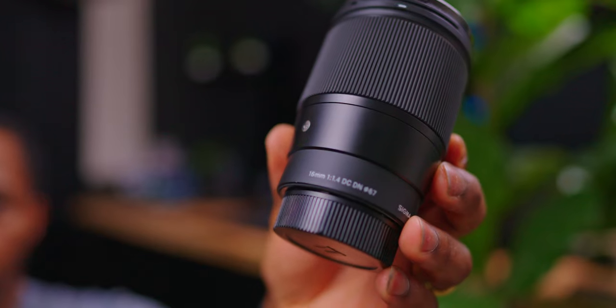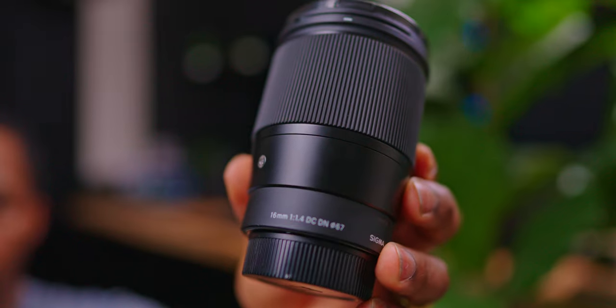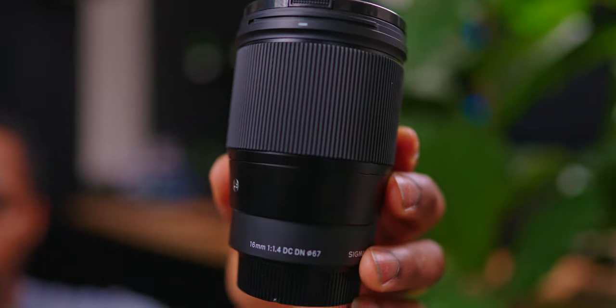First up, I have my beautiful wife who was nice enough to stand in and do some autofocus testing for us. That was something I was really curious about when using lenses that aren't native to the camera body, because I feel like I'm going to get the best autofocus results using something made by the manufacturer. So I put this theory to the test by doing an autofocus test with all of the different lenses, and here are the results.